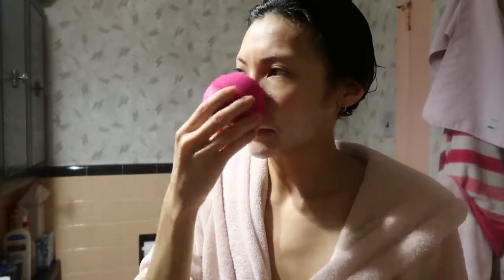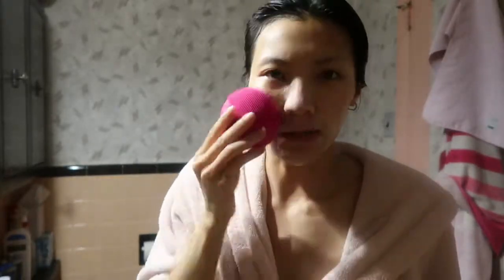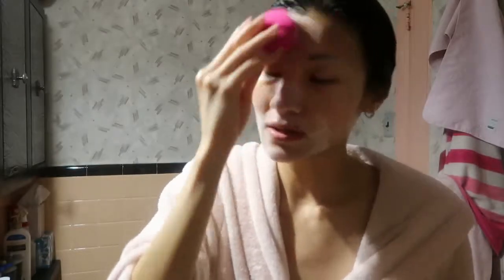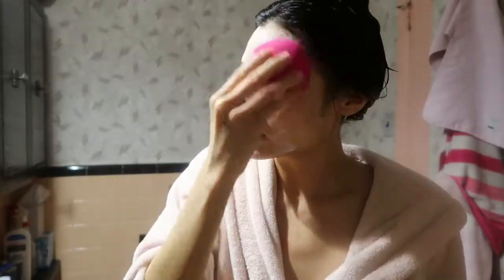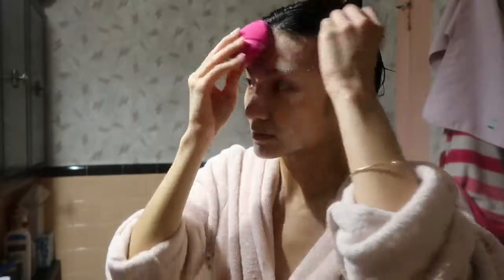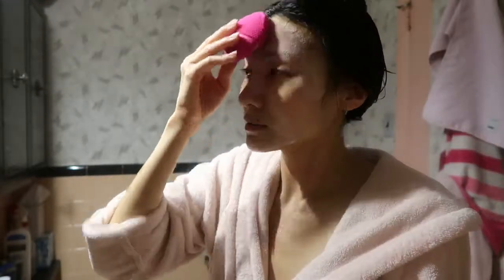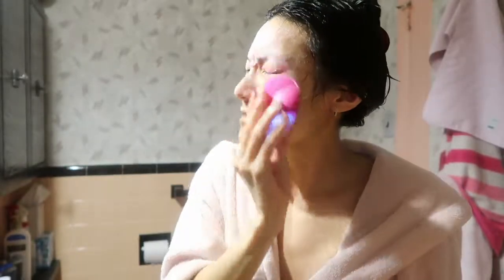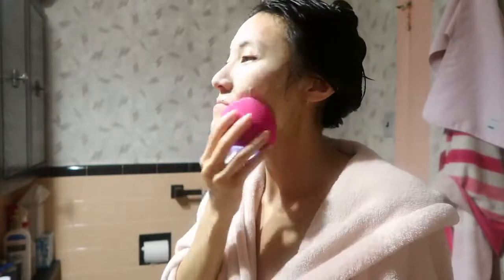Over time my face got really sensitive to using the Clarisonic brushes. I really like the Foreo too because you save more money since you don't have to buy replacement brushes. The device times your whole cleansing session — 10 seconds on each cheek and 20 seconds on your T-zone. This thing is so cute, totally handheld, and it's actually gentle enough to use around my eyes.